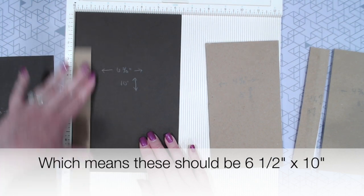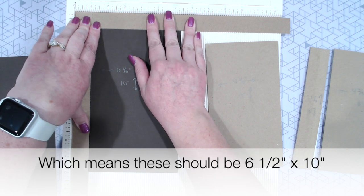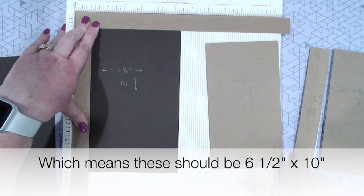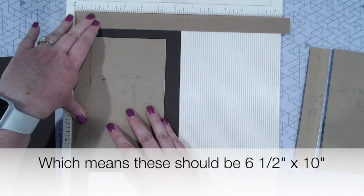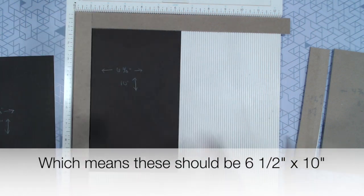We're going to make sure this is pushed all the way to this corner, and then I've got just two scraps of chipboard that are cut to 1 inch wide. We're going to use that to help place our chipboard in the center of this piece of paper.